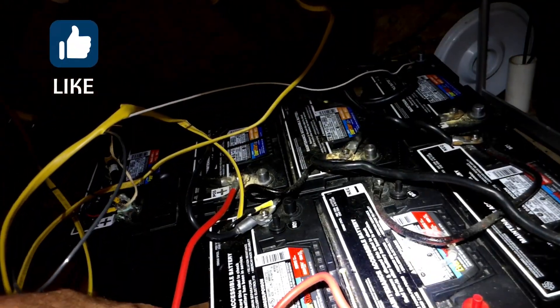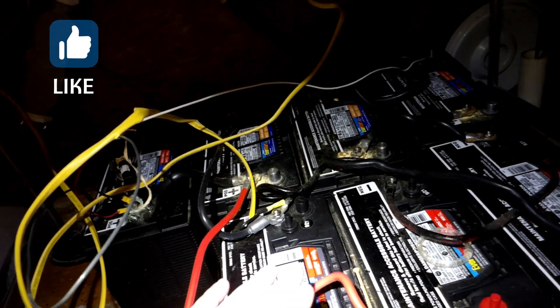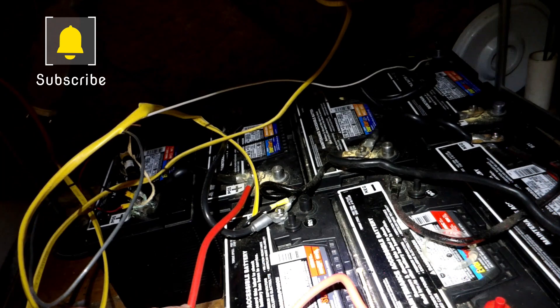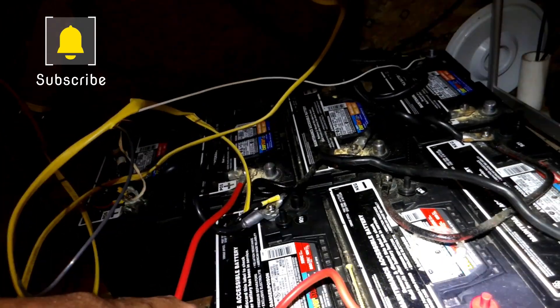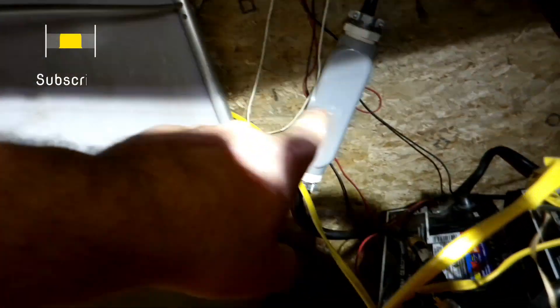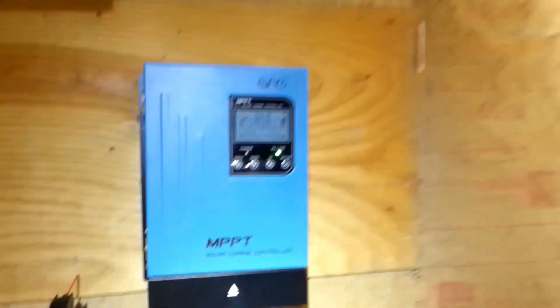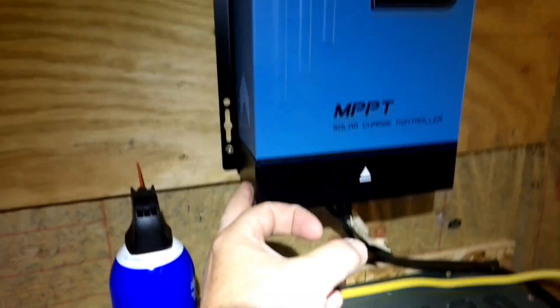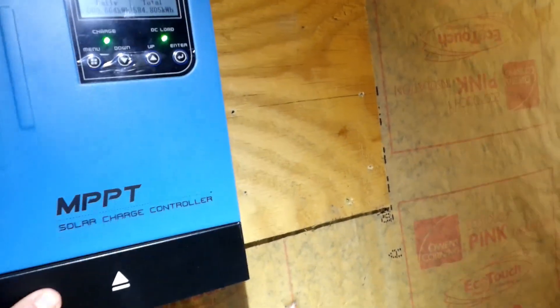I am going to LiFePO4 — 4 lithium iron phosphate batteries. They are 12 volt, each 200 amp hours, and the spec says you can only hook four in parallel. These will all be in parallel, and I have one heck of a fuse in the line. The very first thing I am going to do is take this little panel off — just two Phillips head screws, one here, one here — and the cover comes off.